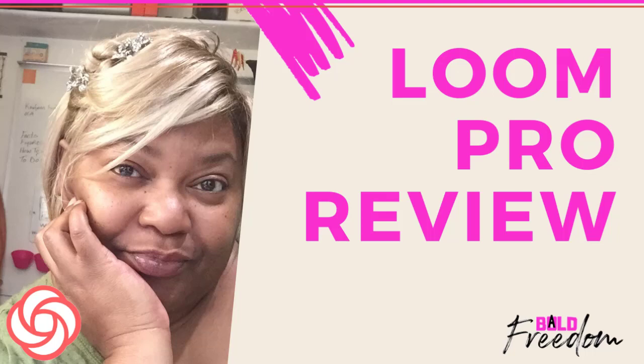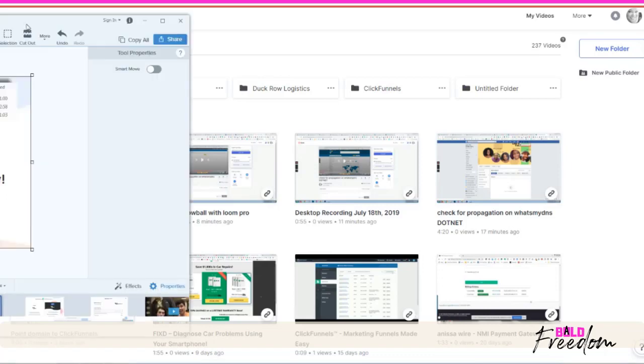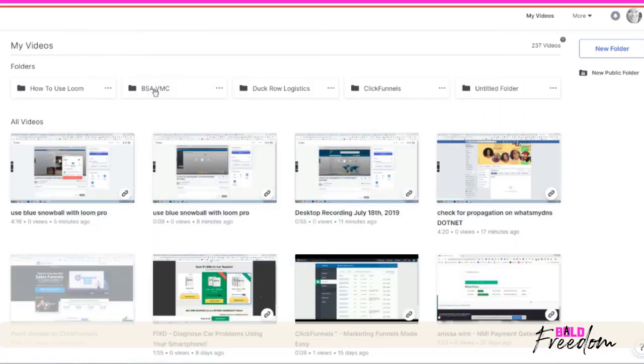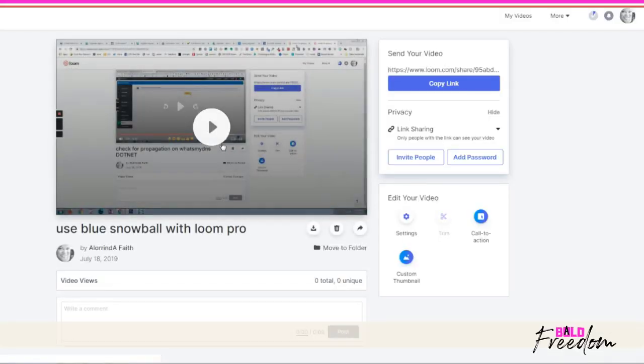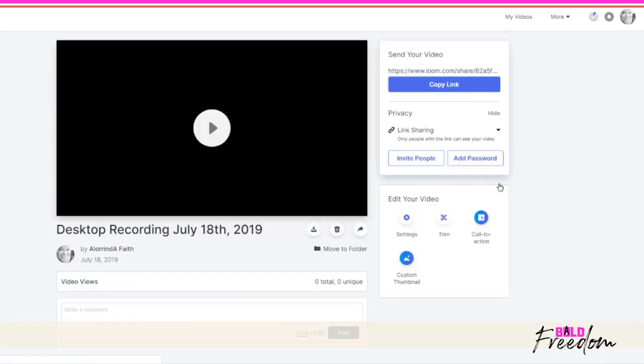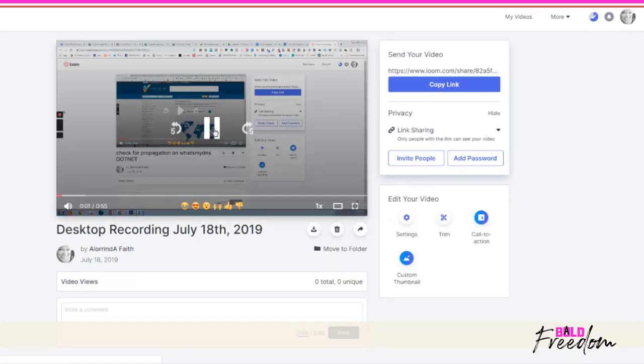Let's see if this is going to work. I tried the Loom desktop program back in March and it didn't work for me. Now it's today and we're on version 16, so hopefully it's like six times better. When I first tried this, I got scrambled output, so maybe it is better now.